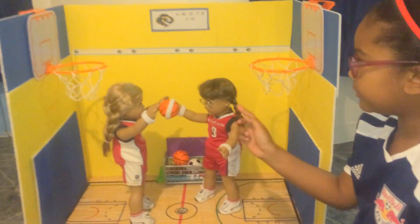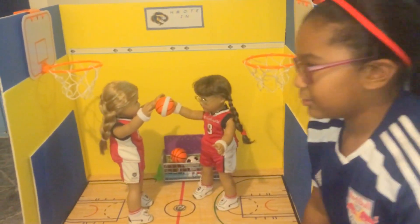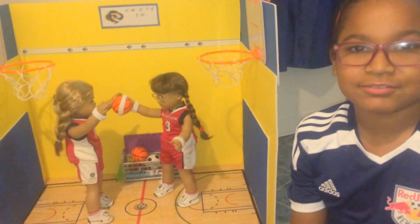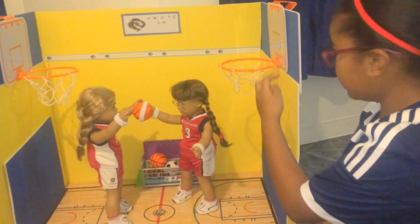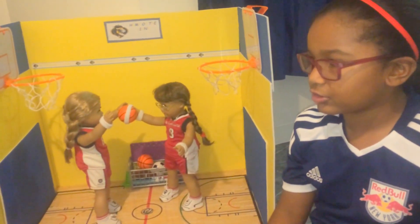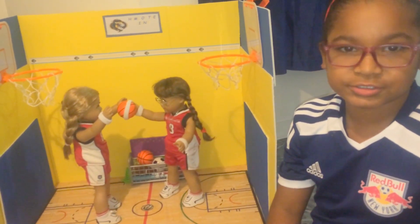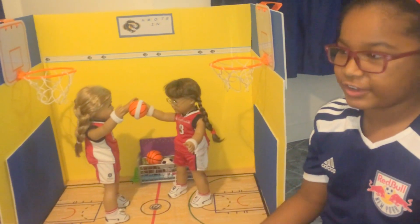These are actually the real uniforms. This is going to be the visitors. We just didn't have time to get the ones for our school because I was thinking it should be blue and yellow. So we're going to get one from the American Girl doll store, and then we're going to do the first basketball game video, with cheerleaders and everything.